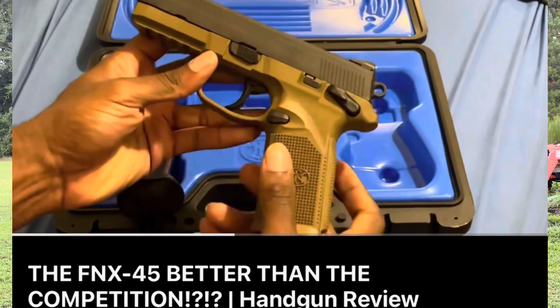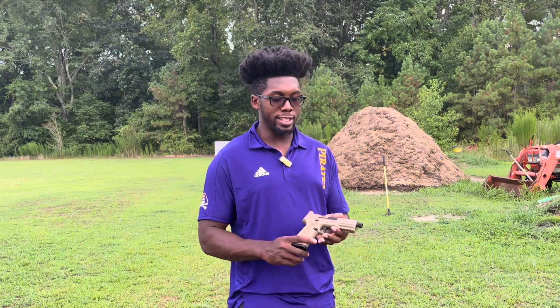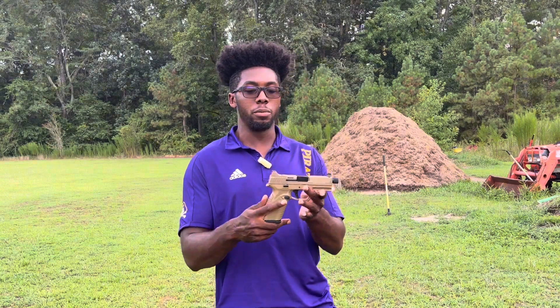I did trade in my FNX-45. Trust me, it was not because I wanted to — I really, really loved the FNX-45. However, I have been wanting to try a 10mm gun, and with this gun the styling on it was absolutely beautiful.